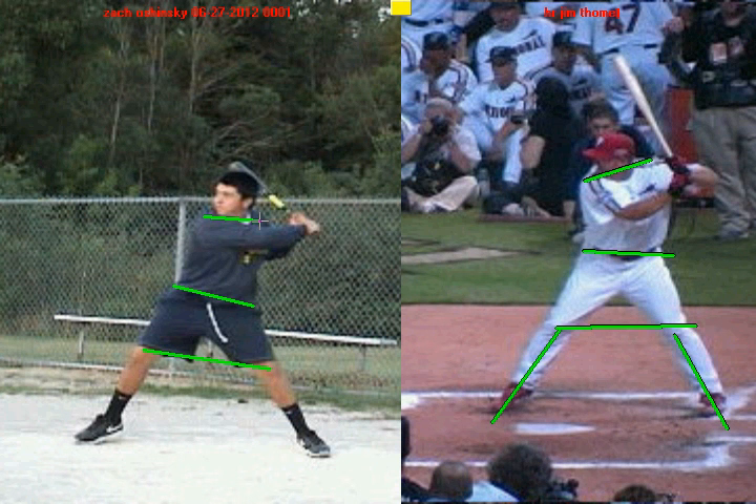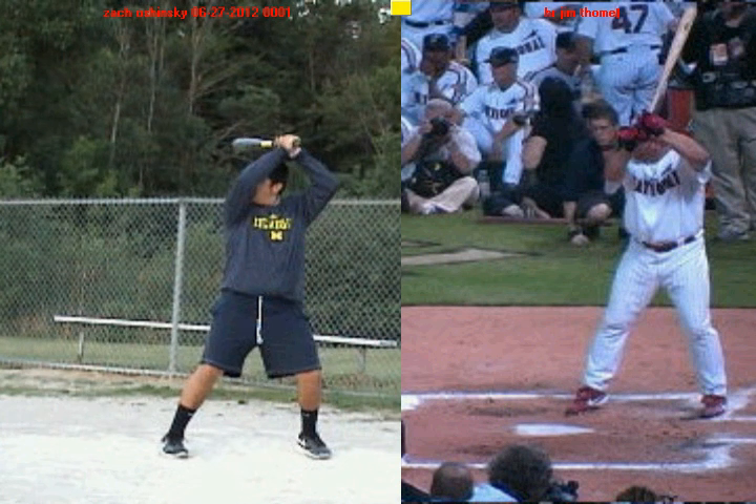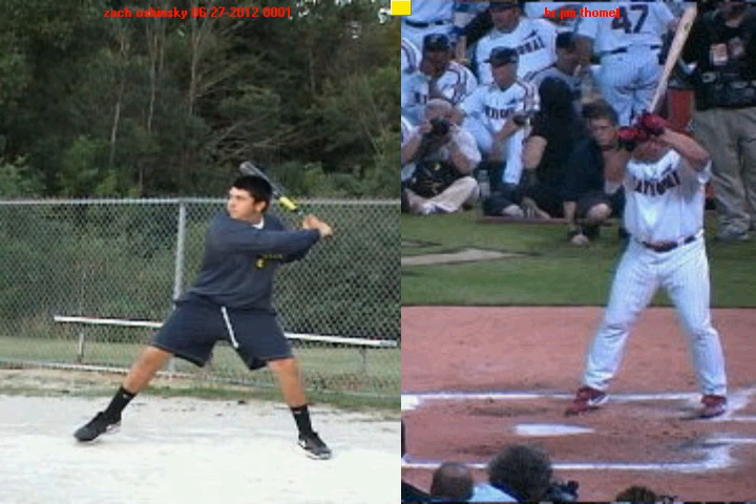So the first step for you is to work on keeping the knee inside the foot during your stance. Maintain that relationship during your negative move, and that's going to help you work balanced into your stride.